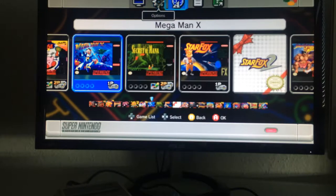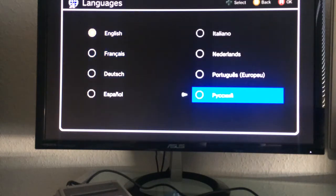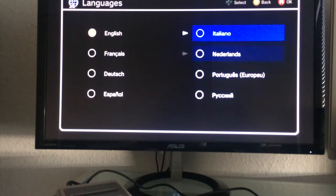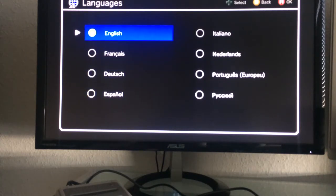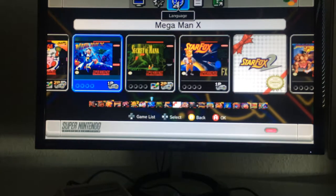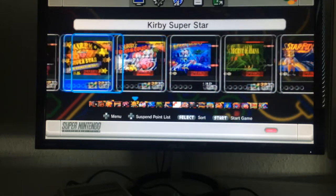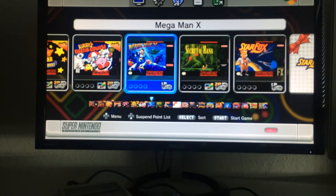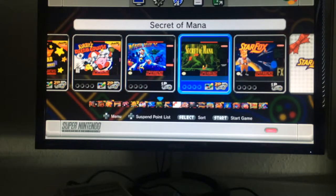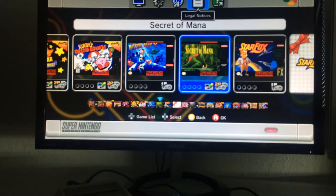In the language menu you can choose from English, French, German, Spanish, what I think is Russian or possibly Greek, Portuguese, Dutch, and Italian. I'll go with English even though I live in Germany. One very interesting thing: every game ROM on the SNES Mini is in English, so German or Italian players who want games in their language will have to wait until someone hacks the console to import fan-translated ROMs.